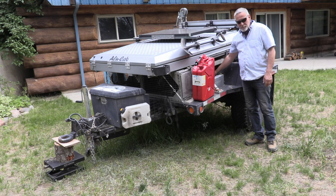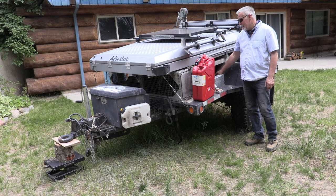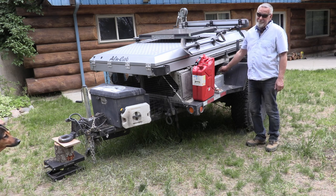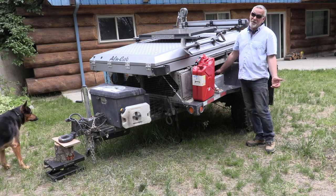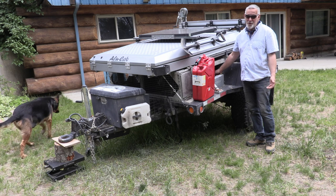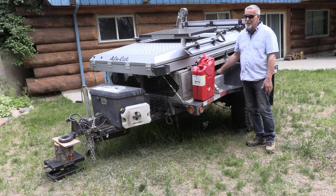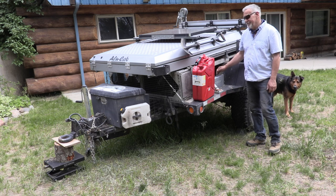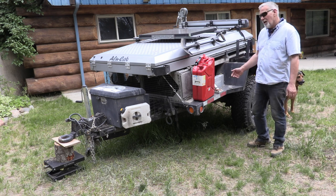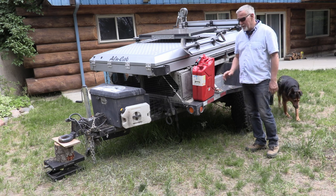Underneath we have a slide-out drawer system that I bought from Front Runner, and that has gone completely rusty all over. A bit of a callout to Front Runner — put a bit more paint or better thickness of paint on it, because it went rusty in no time, in just one trip — albeit through snow, mud, and rain. You still wouldn't expect it to rust that fast. I'll go through everything, clean it up, repaint it, so it'll be good for the next trip.